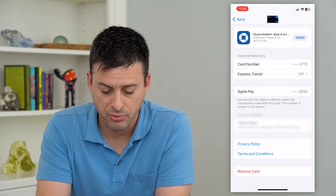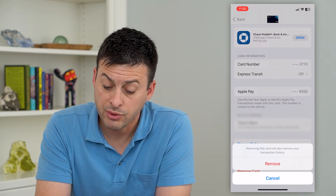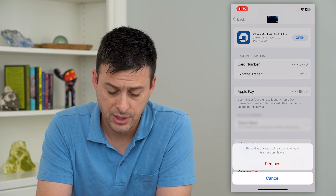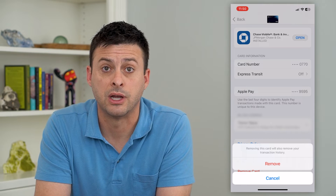All I have to do is tap Remove Card, and it says removing this card will also remove your transaction history. So just tap Remove here and that will completely delete this card and all of its transactions.